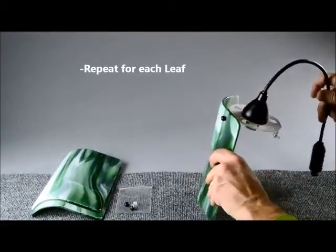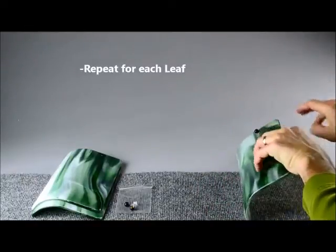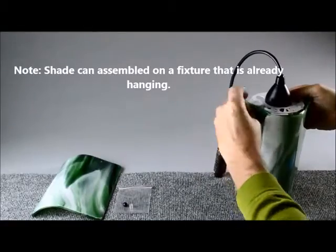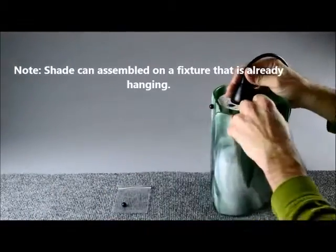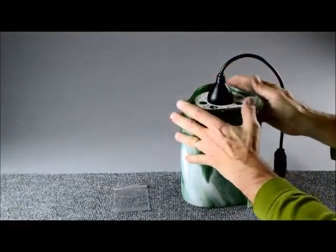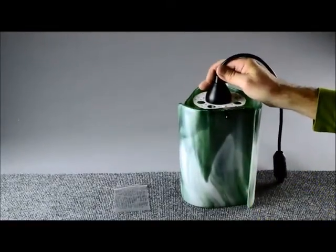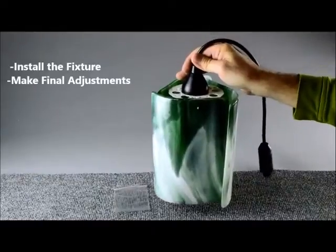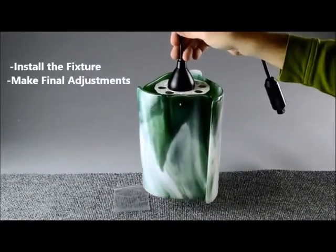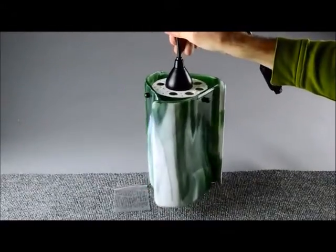We'll repeat this with the other leaves. The final step is to install the fixture and adjust the leaves so that everything hangs the way you want it. That's it — a unique and beautiful light.